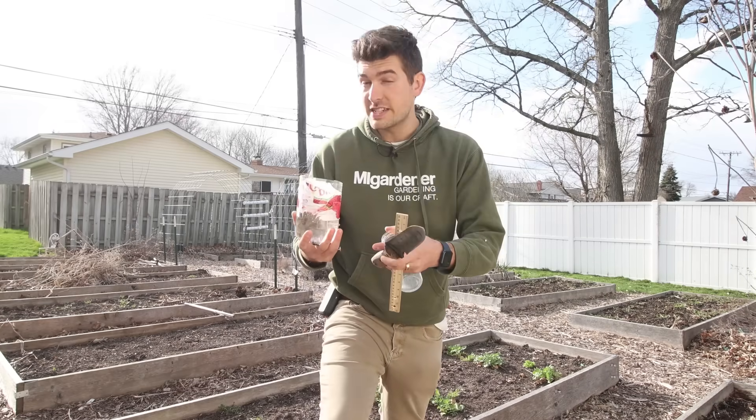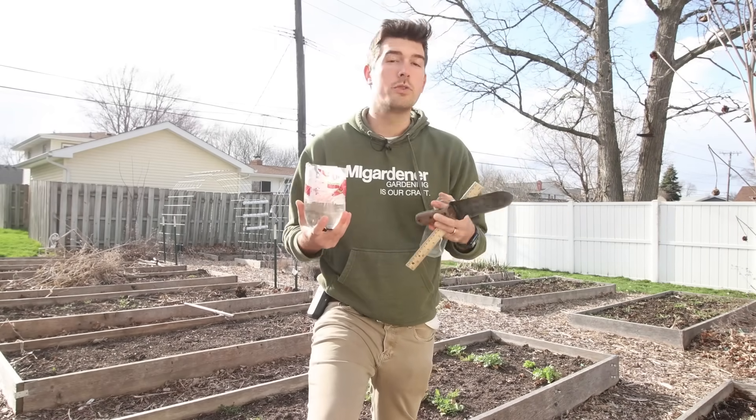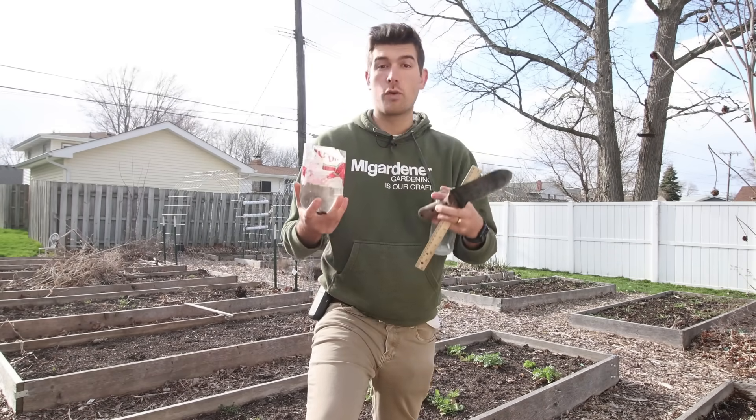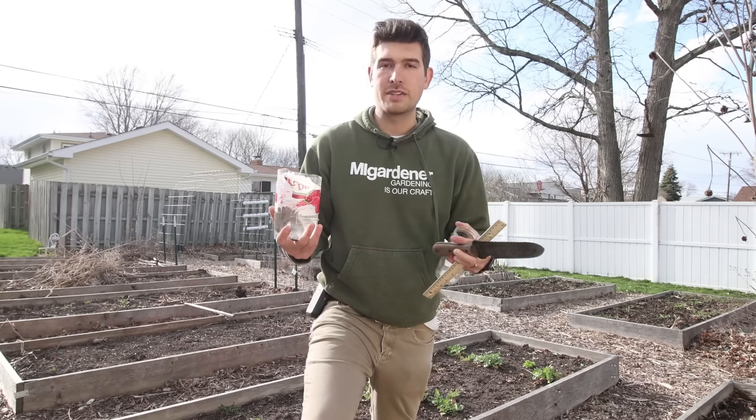Now, if you're looking for how much nutrients is in your soil, that's going to be for the next episode. We're going to talk about how to do an at-home nutrient analysis in a future episode, but not today. Today we're looking at just the overall structure of your soil — that's going to cover sand, silt, clay, and organic material.